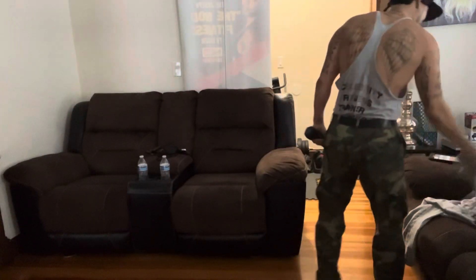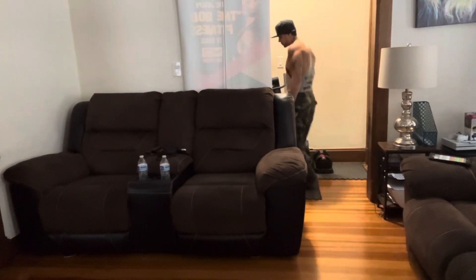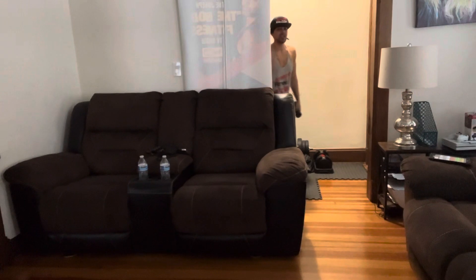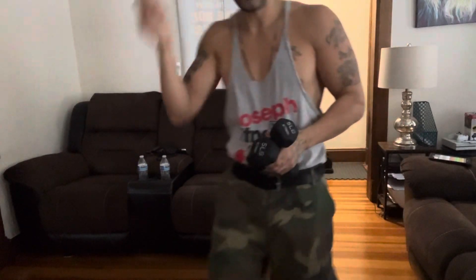We're gonna start off with the five-pound dumbbells. Let's get them — I'm gonna get my weights, you make sure you get your weights. Okay, I got one of these bad boys, let me get the other one. I got five pounds and we're gonna do 10, 10, 8, 8, 6, 6, 4, 4, 2, and 2 — and then done!